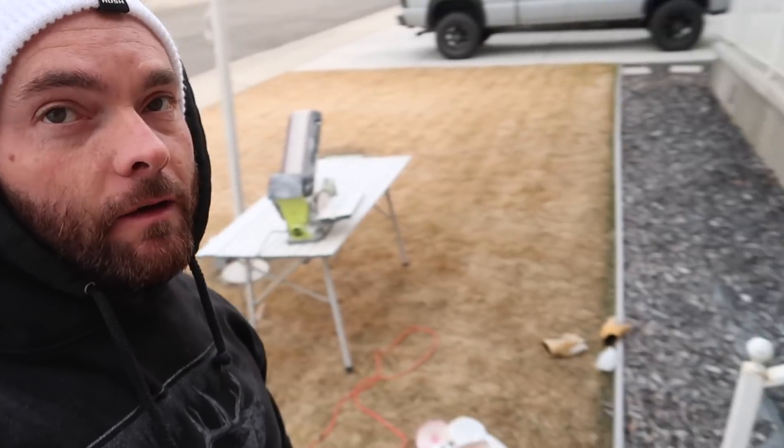Welcome back to the vlog. I honestly don't remember the last thing I vlogged — I'm almost sure it had something to do with dog chews. That's what I was doing last time I had the camera out. I just got done with another session of sanding dog chews, and the most time-consuming part of this whole process is sanding the chew.